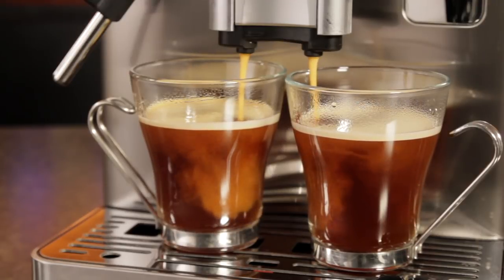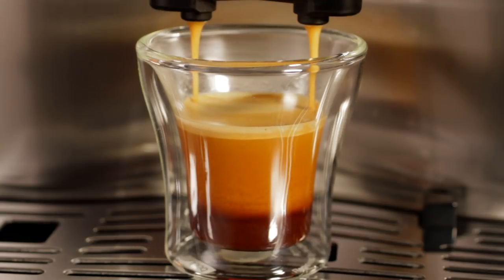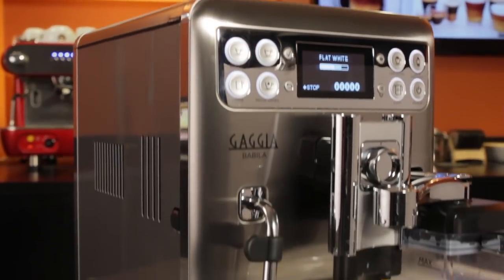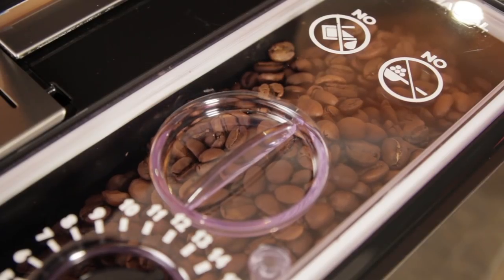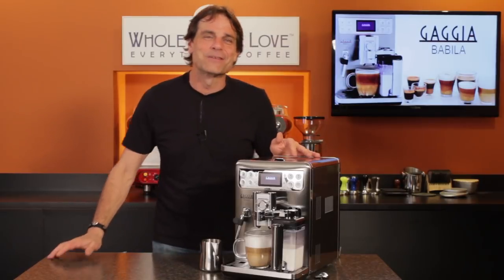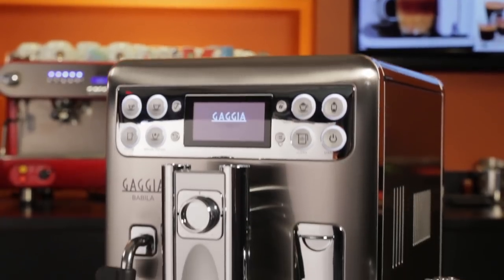They make coffee and espresso for about 17 cents per serving, but for this one-touch bean-to-cup machine, that's just the beginning. How about milk-based beverages like cappuccinos, flat whites, and latte macchiatos from fresh ground coffee and fresh milk with a single button press. Hey coffee lovers, Mark here from Whole Latte Love, today an in-depth look at the Gaggia Babila.